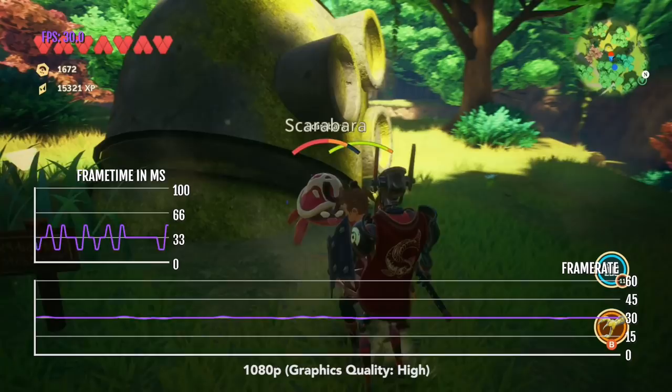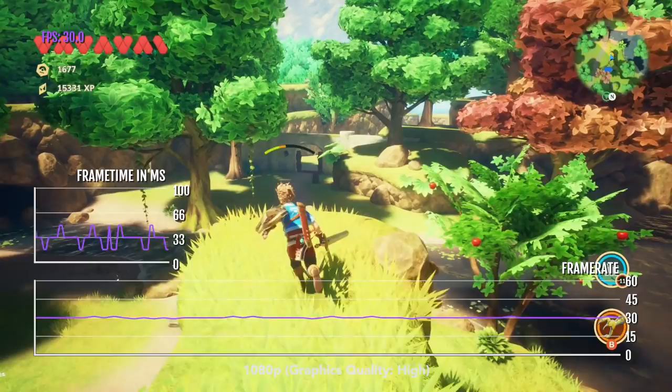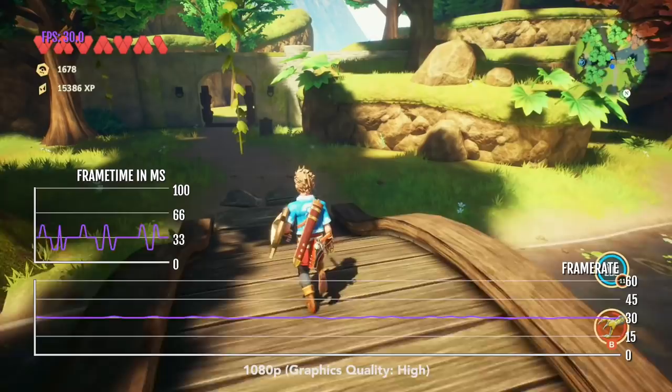Even though the game is managing 30 FPS, it is very inconsistent in the frame time. Maybe they will put out a 60 FPS update, because other devices with the A12 Bionic are able to run this game at 60 FPS and have much better performance. If this game gets updated and you'd like to see a video about it, let me know and I can do that.